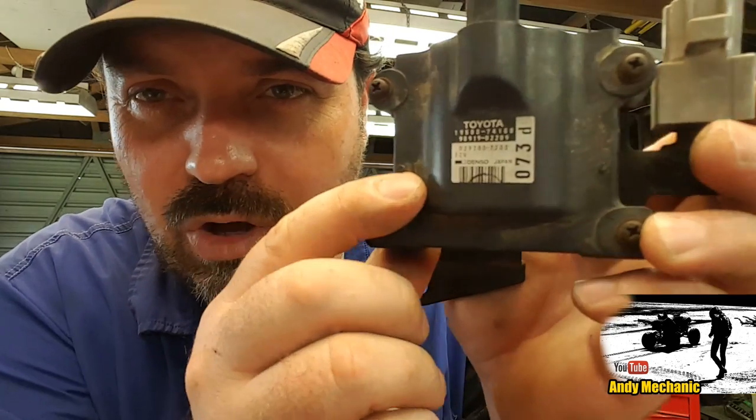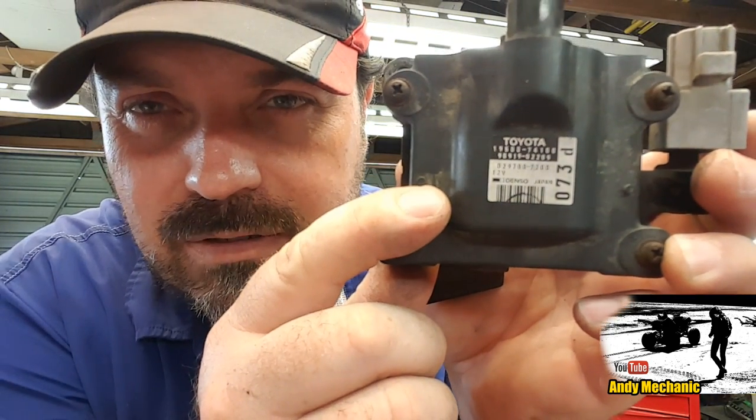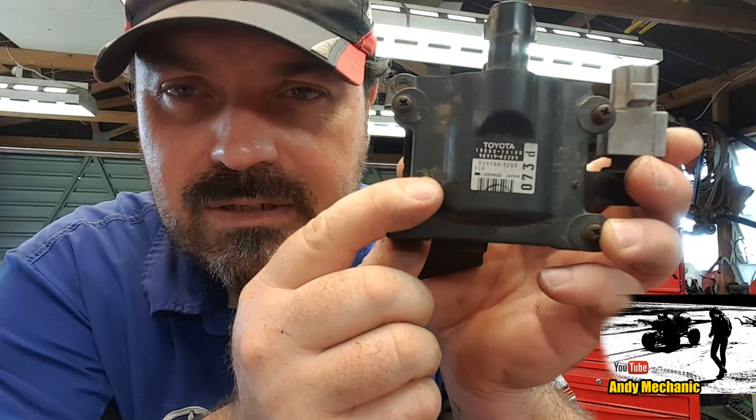Just for your reference, the Toyota part number for that particular coil is shown on screen. So all the specifications given in this video relate to that ignition coil. Whether it's fitted to a RAV4, a Corolla, or whatever — if it's got that part number coil on it, those specs will tally.